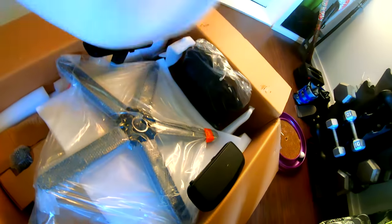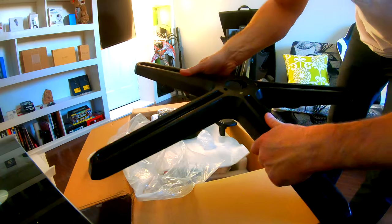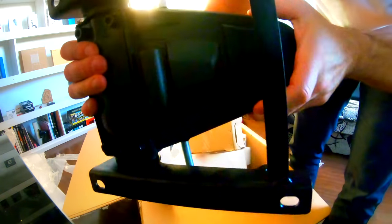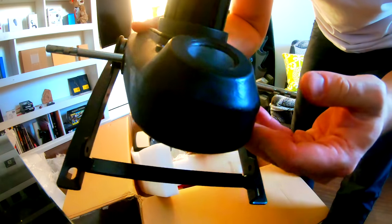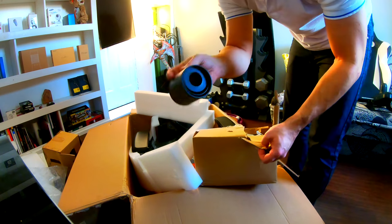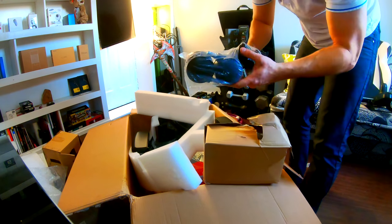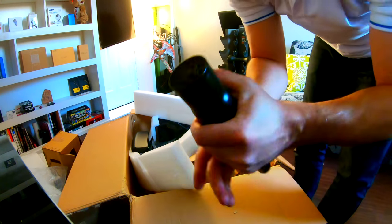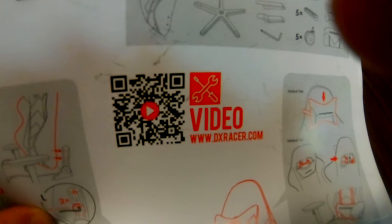There's a zipper running all the way around. All the parts are nicely protected. There is your base — the welds are nice and clean. Now we're gonna grab the small parts. Here is your mechanism, which is really what weighs the most. Here are your covers, legs, base, handle, hydraulic lift, and your instructions. Scan the QR code and it'll play the installation video.